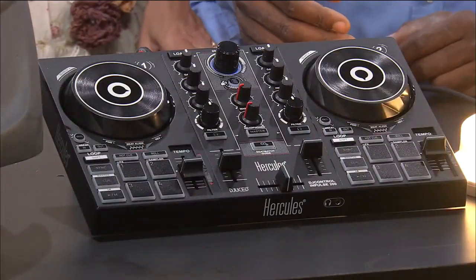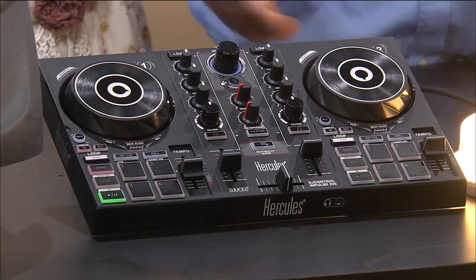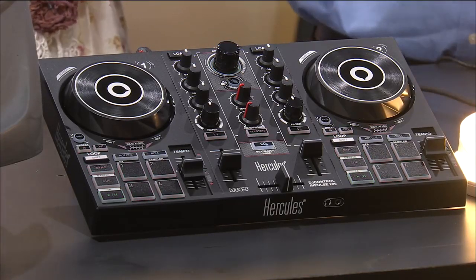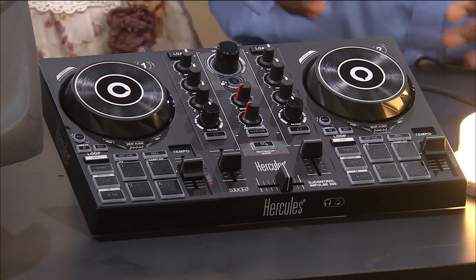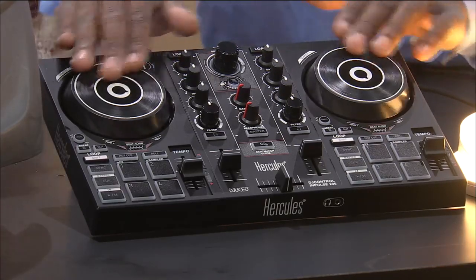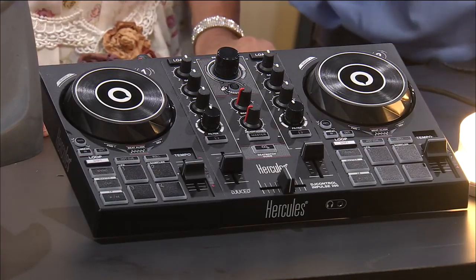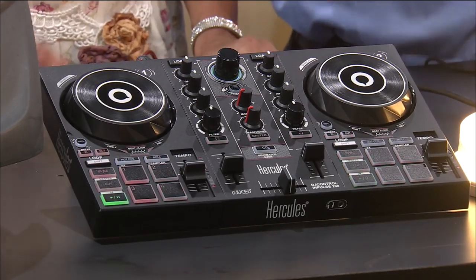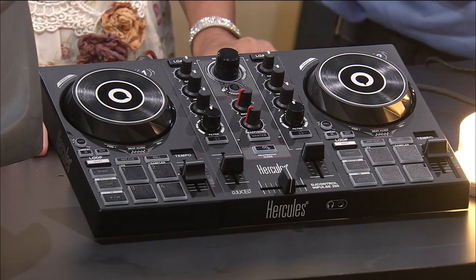So now this is for the DJ in your life. If you wanted to spin tunes, the Hercules — it's like a DJ set. You can hit on the ones and twos and be your own DJ for your party. The Hercules includes a video tutorial on how to be an awesome party DJ.